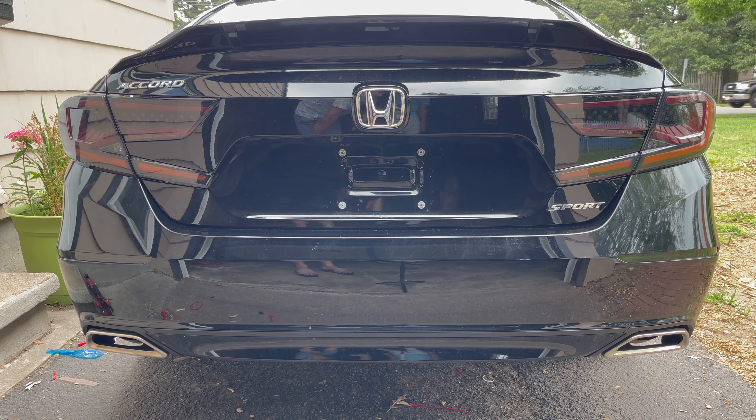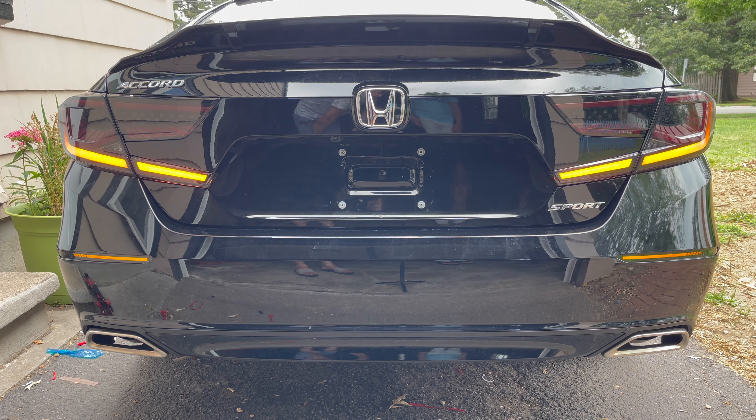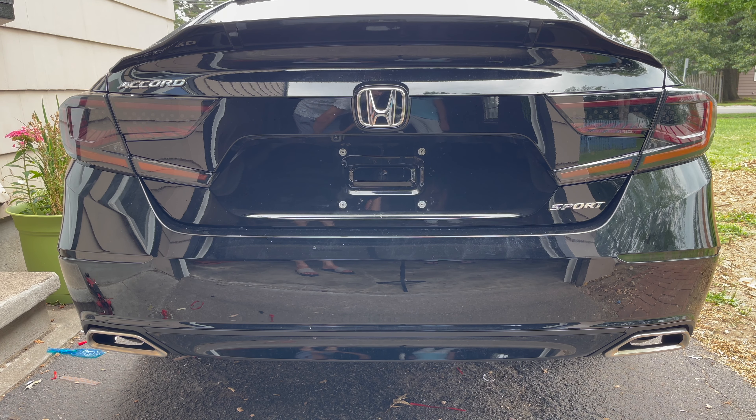That's the reflectors — if you put on the hazards, that's what it's going to do. If you give a signal, one side will blink with a left-side animation. That's about it, guys — stay tuned, we'll be uploading more content to see how this car turns out.